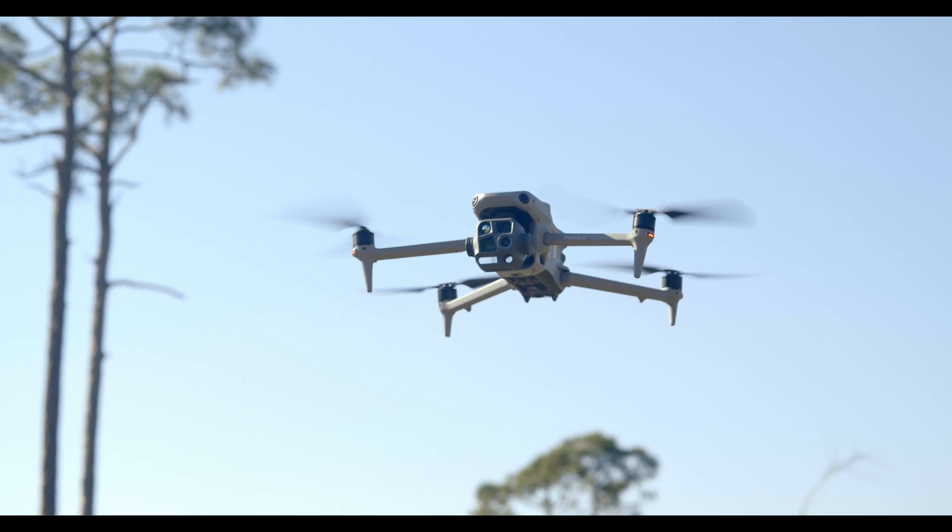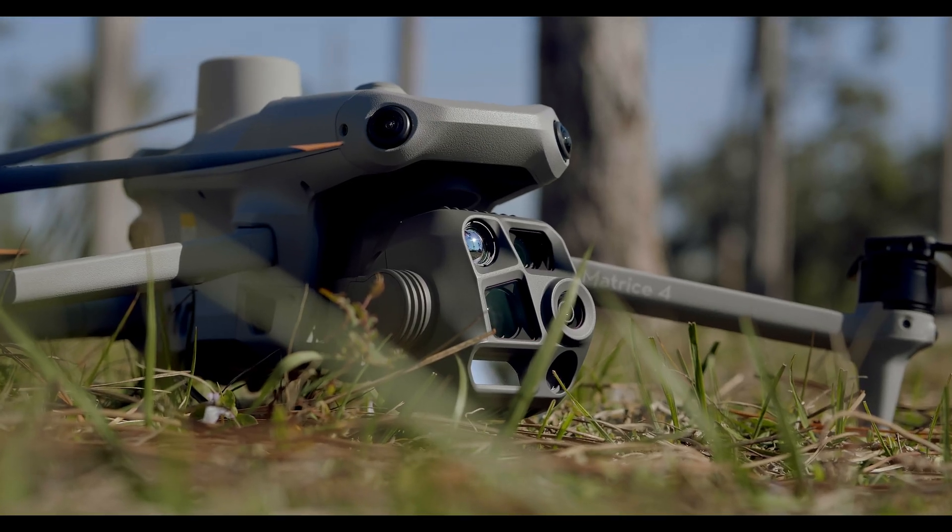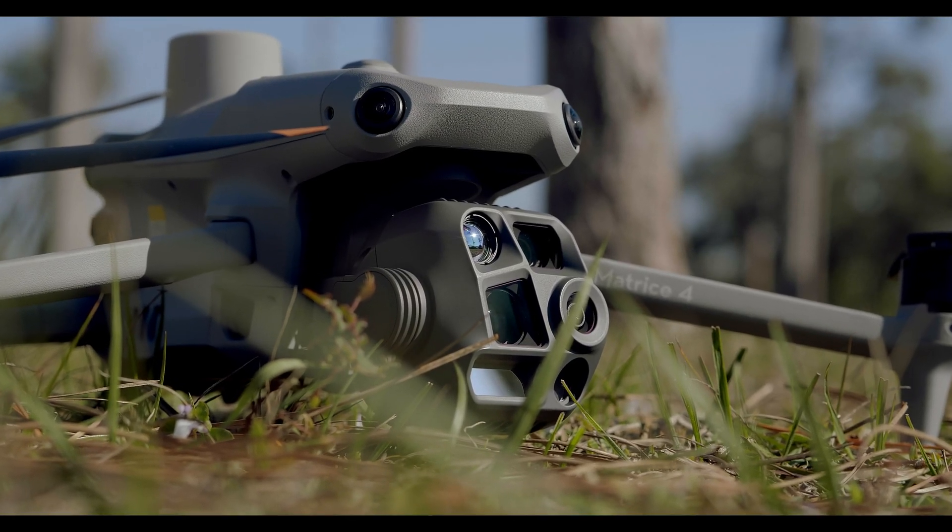The Matrice IV-T isn't just about imaging — it's a high-performance aerial platform built for endurance, stability, and AI-powered intelligent features. This drone features a 55-minute max flight time for extended missions, O3 Enterprise transmission with 15 km range for secure, low-latency video feeds, omnidirectional obstacle avoidance for safer flights, end-terrain follow, and smart 3D capture for automated precision mapping.